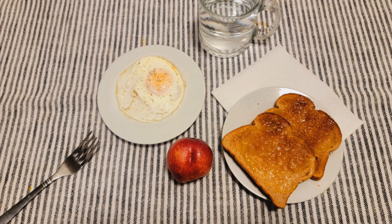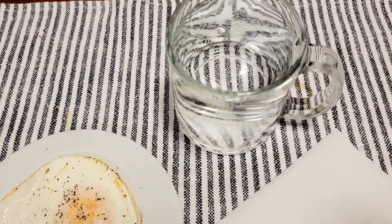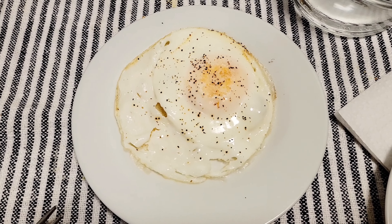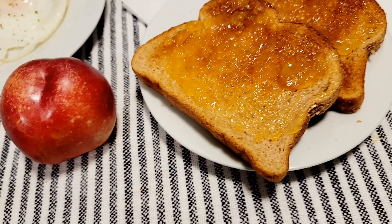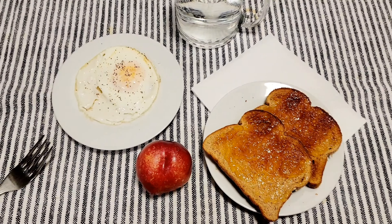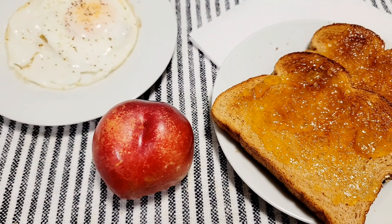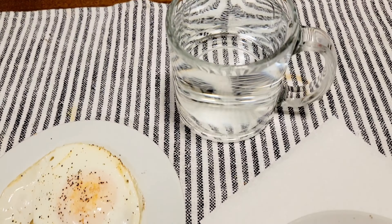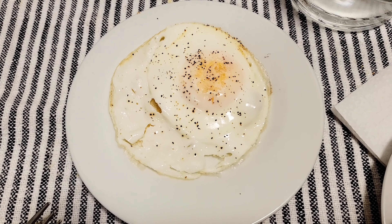Here is my three-point Weight Watchers breakfast. I have a glass of water, one egg cooked with water and a sprinkle of black pepper — the egg by itself is zero points. I also have one peach, zero points, and two slices of bread at 60 calories each, totaling two points, with sugar-free jam which is one point.